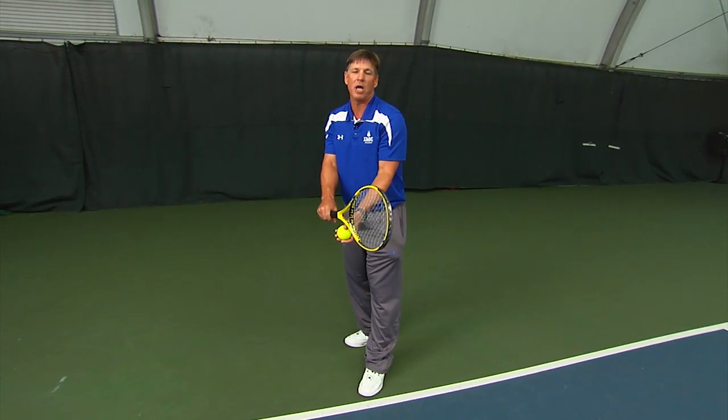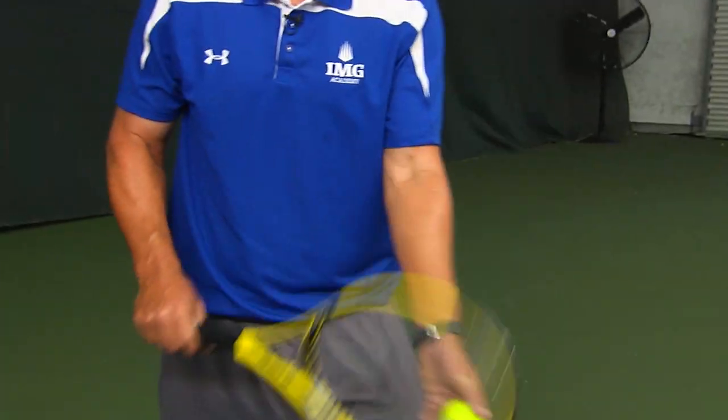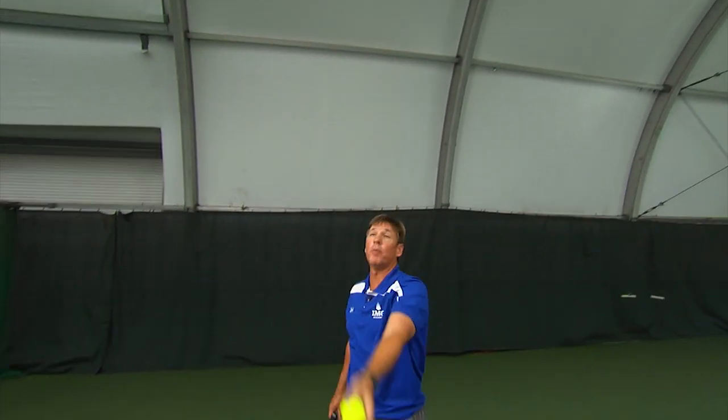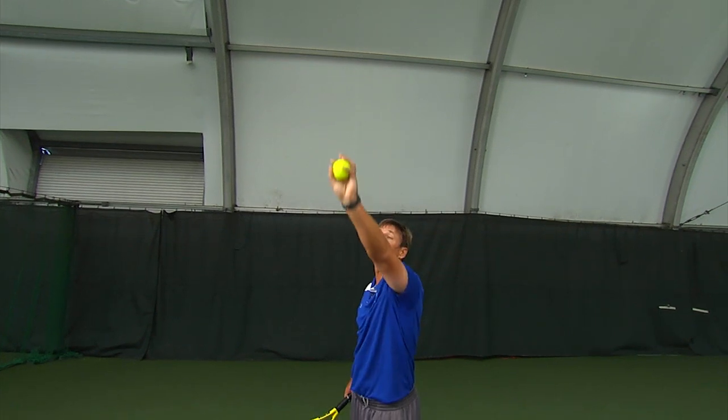Next is going to be the toss action. In the toss action we want to let the ball go about eye level for consistency. Then your arm is going to continue and put it out there in front.